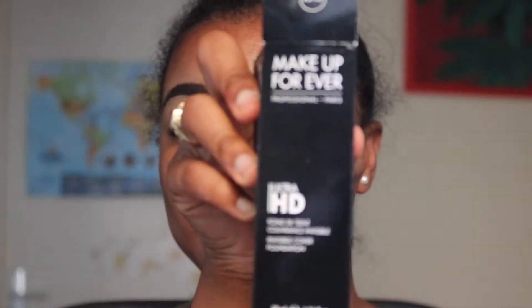Now that we're all primed up, I just picked up the Makeup Forever Ultra HD Foundation. I'm really excited about it. This is in the color R510 — I think that's how they do the names for their products. It's my first time trying it and I'm really liking this color.